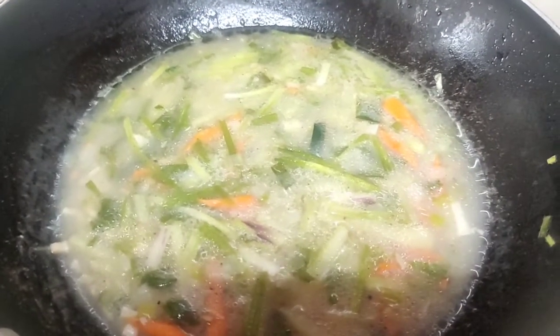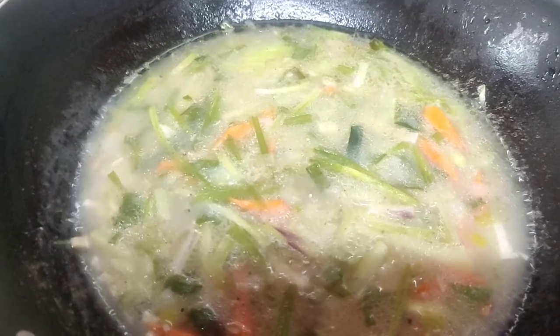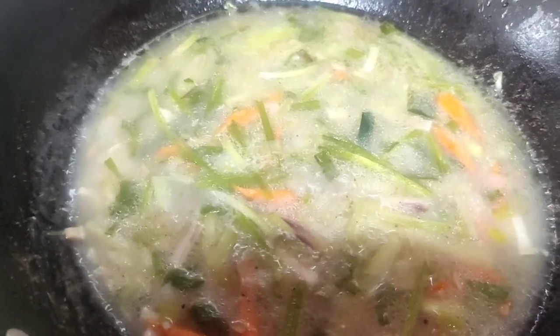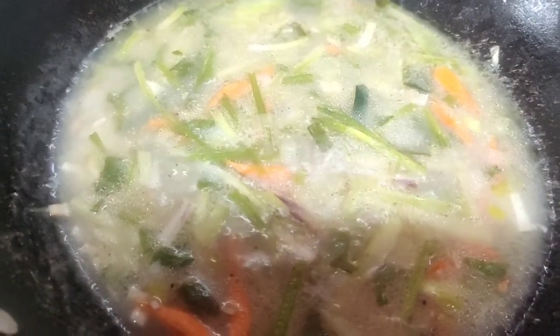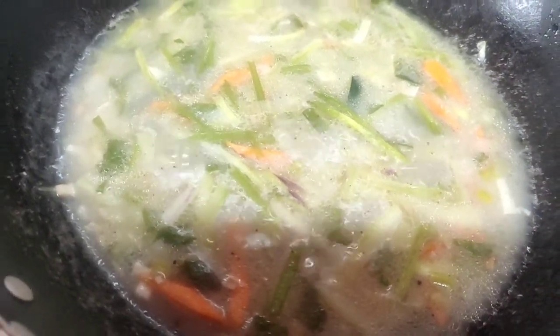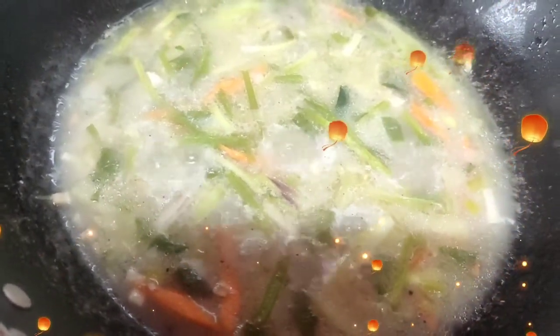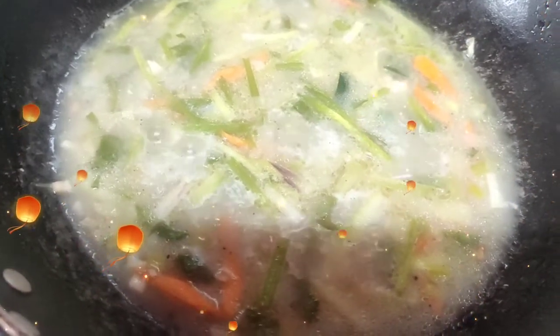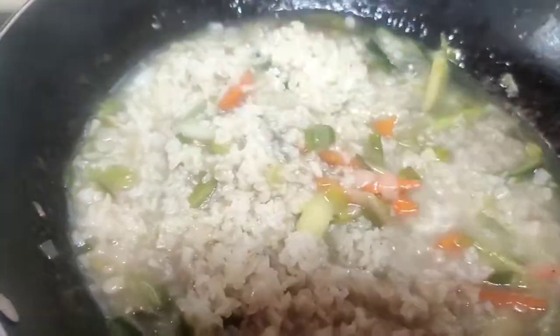Now let us add the brown rice to this vegetable stew and let it cook for around two to three minutes. In this time everything will get cooked nicely. The vegetables should remain crunchy so we don't want to cook too much. My one pot meal is ready and it is very delicious, very light, good for weight watchers as well as for people who care about their health. It is a healthy meal but it is not spicy. In case you want to make it spicy you can add all the sauces, but I am going to keep it natural. Let the rice absorb all the vegetables and the gravy.